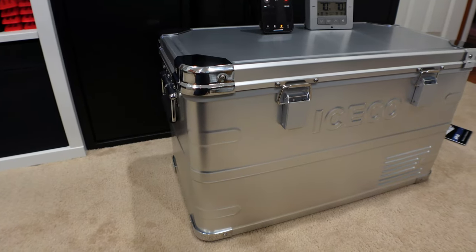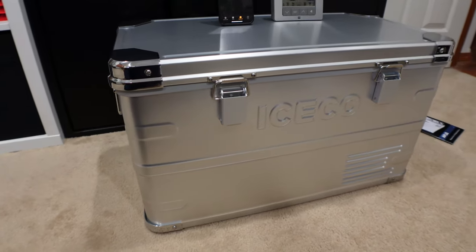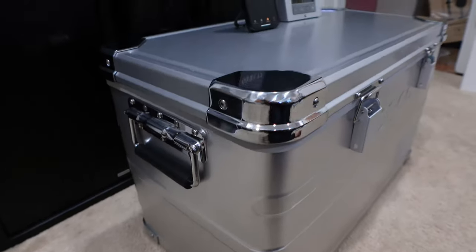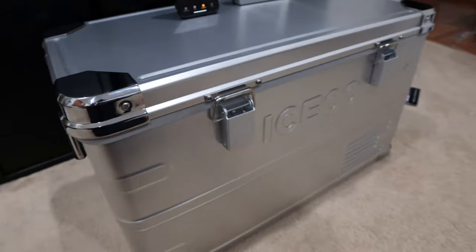How's life y'all? Today we have the new lightweight Icicle APL 35 with us. I apologize for all the mess — I'm about to go on a trail tomorrow, so getting this out there so you can all see it.